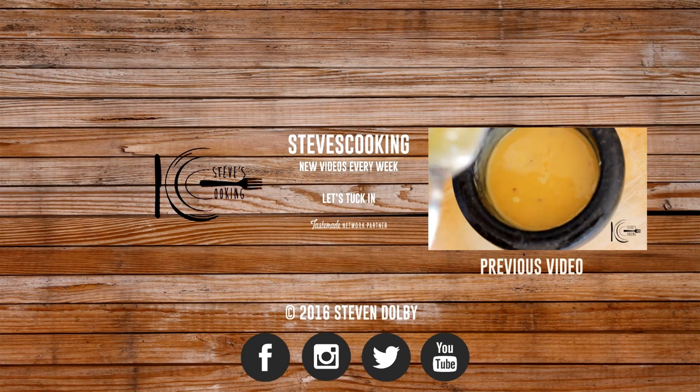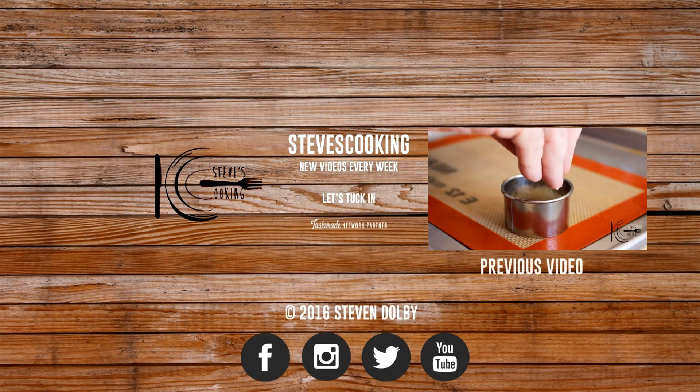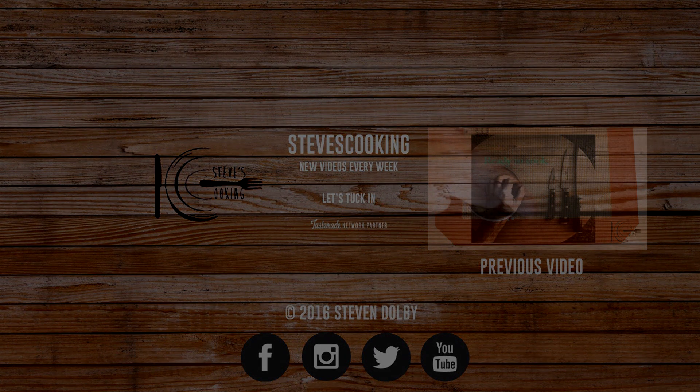For the Parmesan crisps, you'll need a pastry ring and a silpat. Lightly sprinkle Parmesan cheese, pat down and lift.